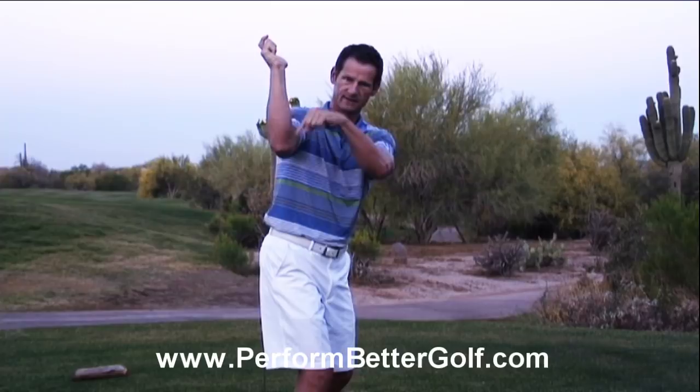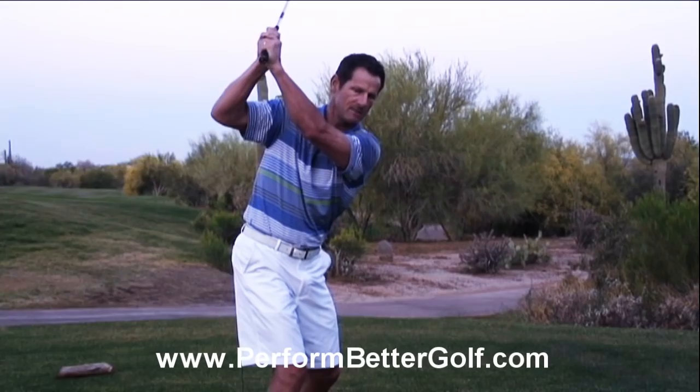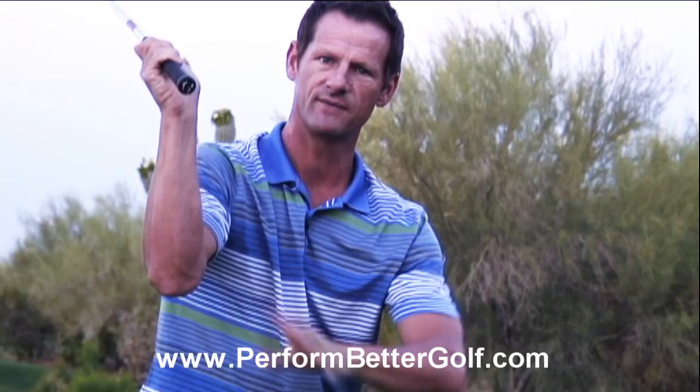Thirdly, look at where the elbow is pointing to the ground. If I grab my club and get to the top, if my elbow is out here, it's pointing way behind the golf ball. So we want to make sure that at the top of the swing, the elbow stays pointing more at the ground like this. So I've got my 90-degree bend in the elbow and I've got the elbow pointing at the ground. That's a perfect top-of-the-backswing position.